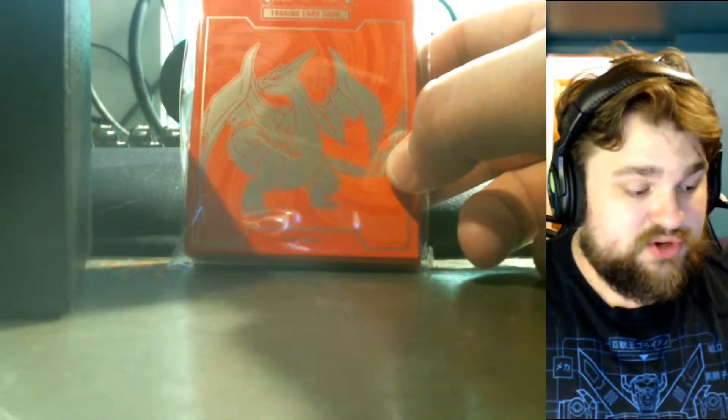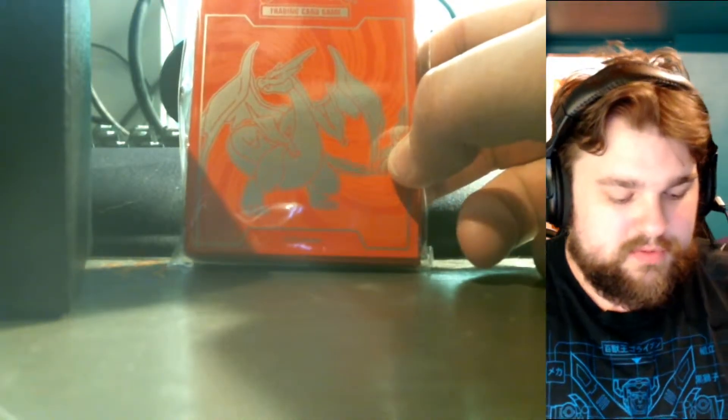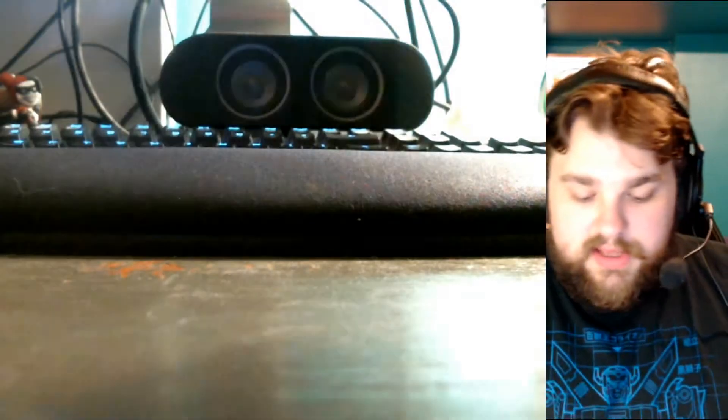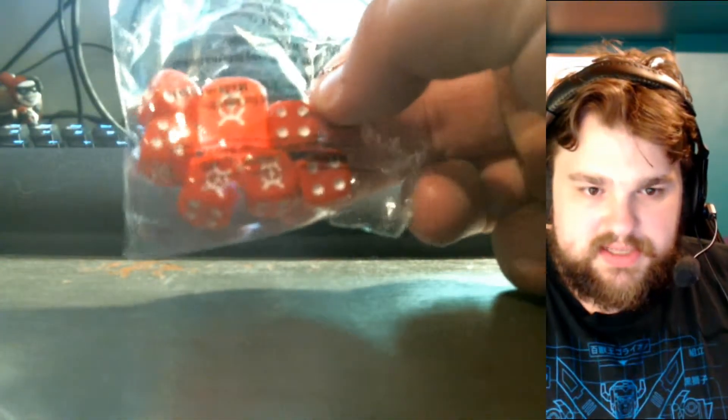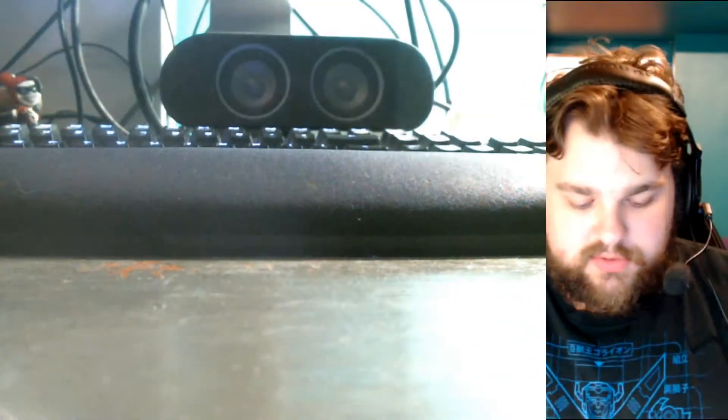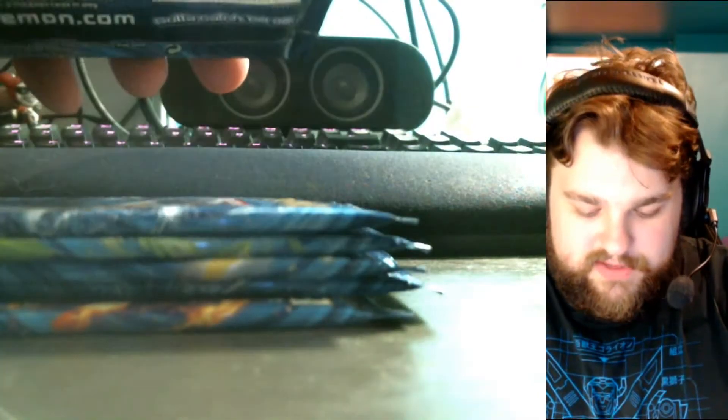There was also an Elite Trainer Box in blue for the Mega Blastoise, but I wasn't able to get my hands on that. It also has dividers if you use the box for storing cards, which is definitely nice. It comes with a set of dice that has the set symbol as the number one, and it also comes with burn and poison counters. And of course, each one has eight packs.